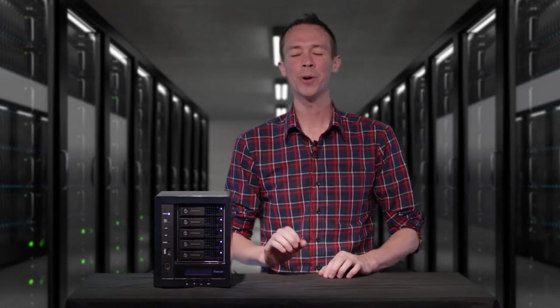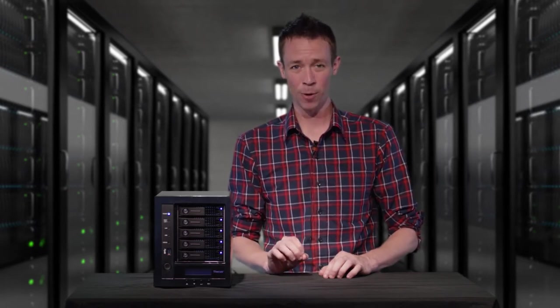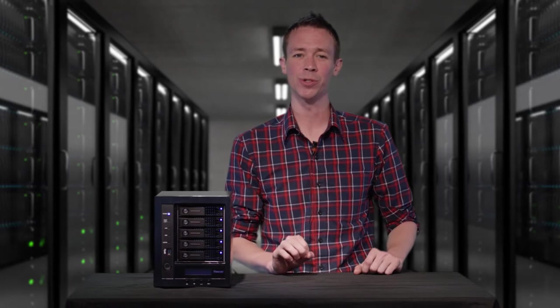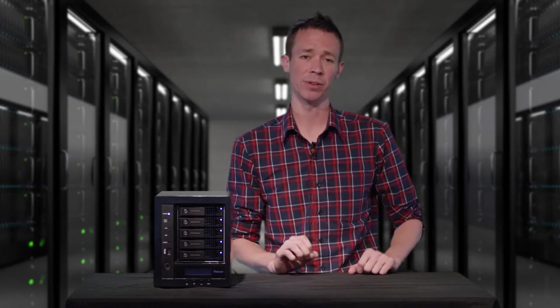Hello everyone and welcome to Ficus TV. Today we are bringing you the brand new Ficus N5810 Pro. This feature-packed 5-bay NAS is the ideal storage solution for both home and office environments with unparalleled performance and security.